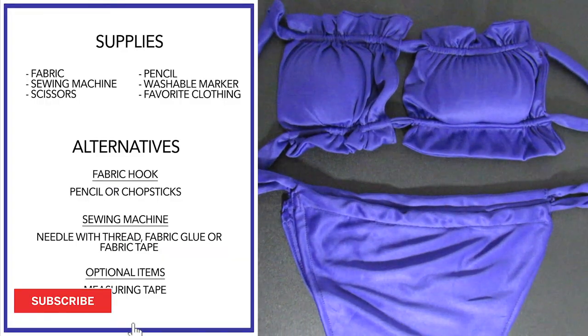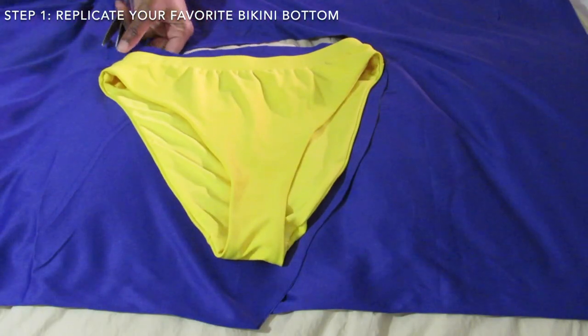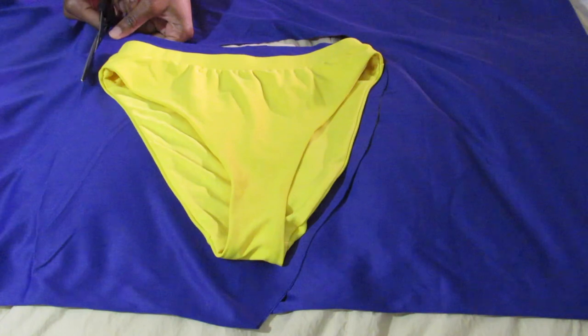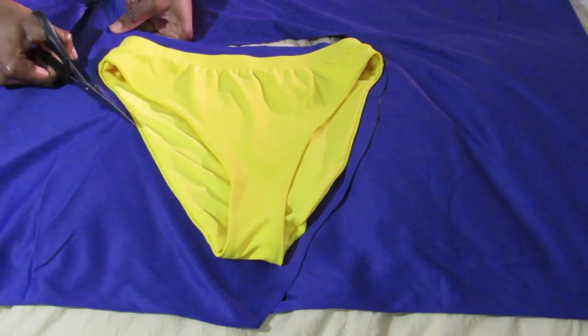Anywho, here is the list of supplies and alternatives. I personally enjoy a good high-rise bikini. Here I am getting the outline from one of my favorite bikini bottoms to avoid the extra hassles of measuring.